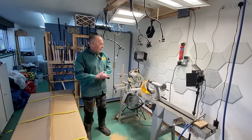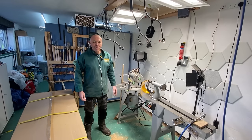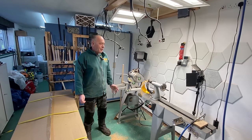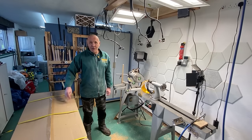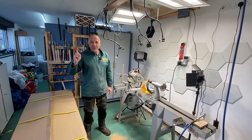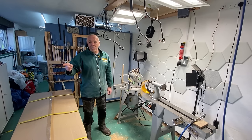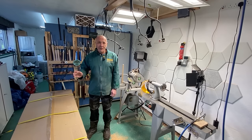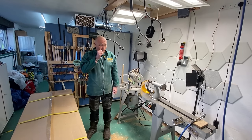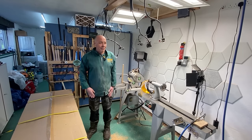Hi everybody, welcome back to the channel. It's been a little while since we've done a workshop update so I thought I'd do one now just to give you an idea what's going on and how things are progressing. Things we're going to go through: first of all what's in this box, secondly a brand new piece of machinery, thirdly what we're going to be doing with the air filtration, and a couple more things as well.